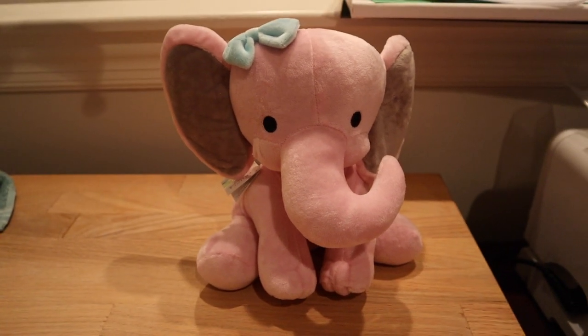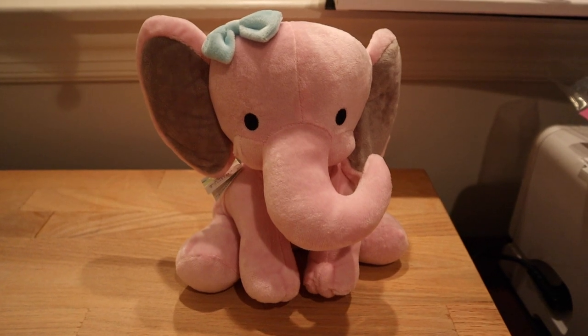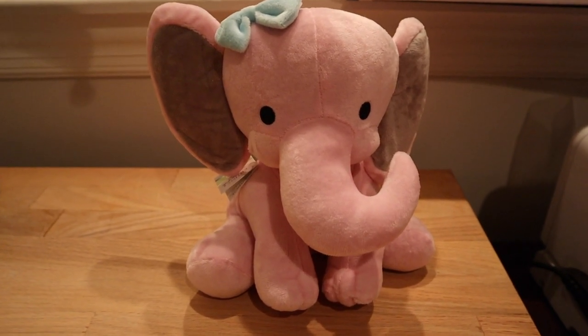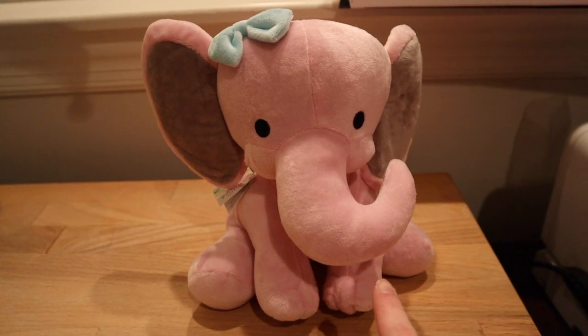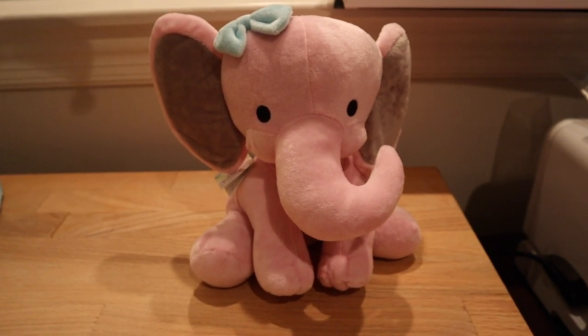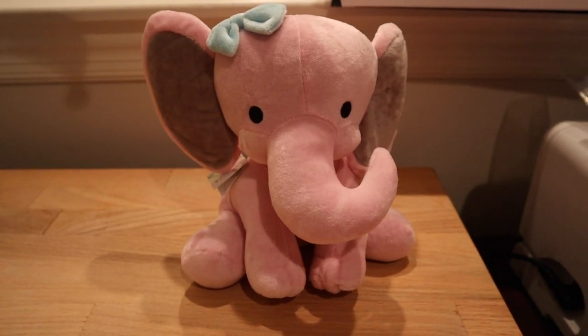How cute is this little elephant right here? Today we are going to make this a custom one-of-a-kind birthday gift for a little girl that was just born. This came from Amazon and I will link it down below if you are interested in using the same one. They also have a gray version if you have a little boy that you want to do a little gift for.